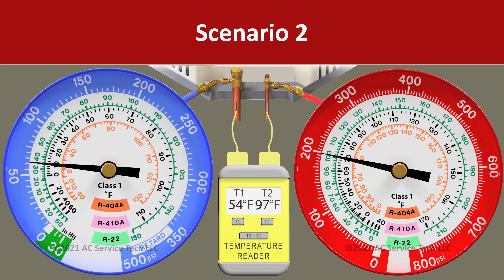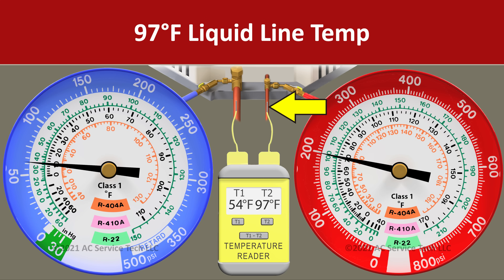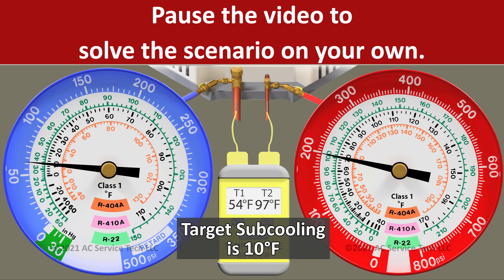In scenario two, we have a pressure of 200 psi on the red gauge and we have a liquid line temperature of 97 degrees. If you're going to solve this on your own, pause the video now.